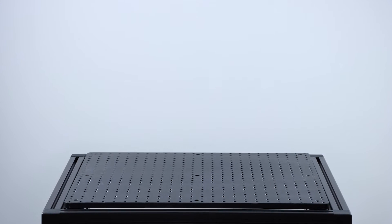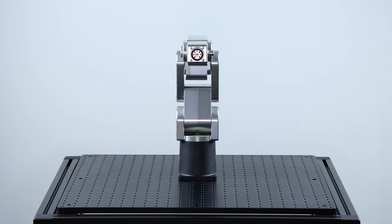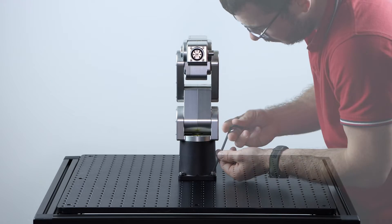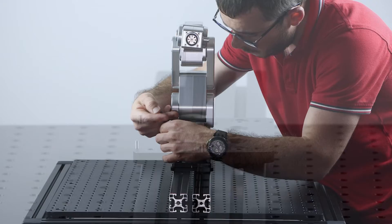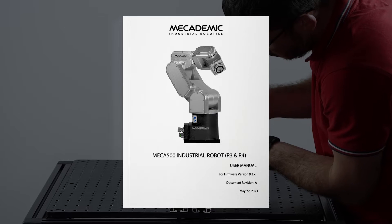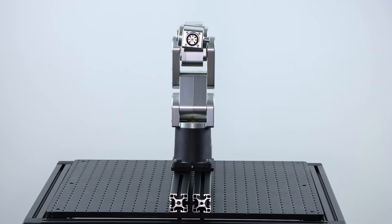The installation of the robot is very simple. The robot is held on by four M6 screws. The pattern fits directly on a metric optical breadboard. We do sell an adapter plate to mount the robot on extrusions and metric breadboards. The drawings are available in the user manual if you need to build your own adapter plate.